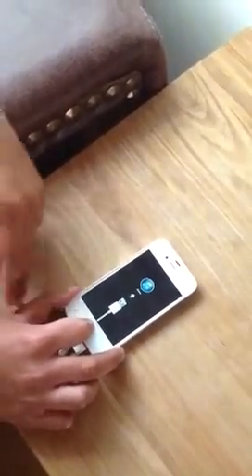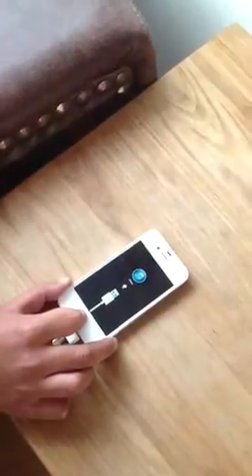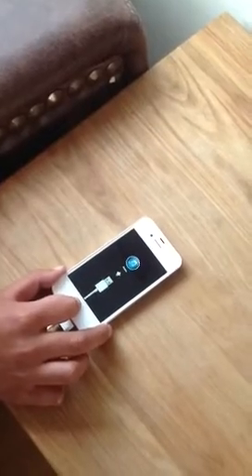This screen will come up showing you that you need to plug your USB into your computer, so you can sync it to iTunes and then get all your information and your passcode.